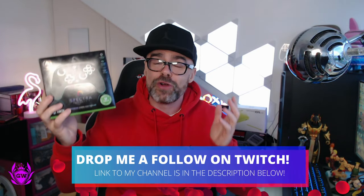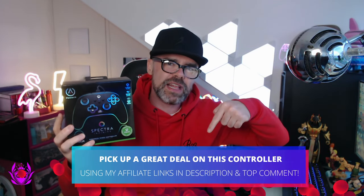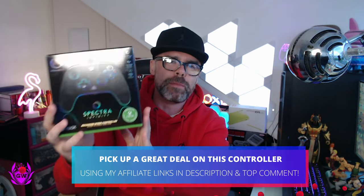This has RGB on the controller. So if you want to pimp out your controller for your Xbox Series S or X, this is the one for you. If you want to pick this up once we run over the features, I'll leave affiliate links down below in the description so you can pick this up right now, get a great deal, and support the channel at the same time.